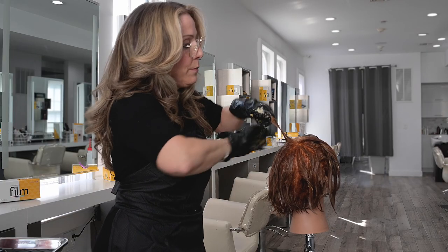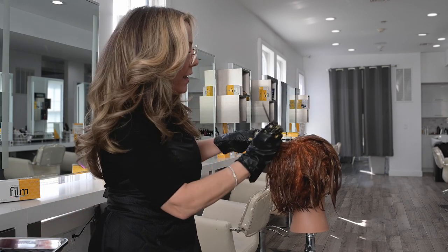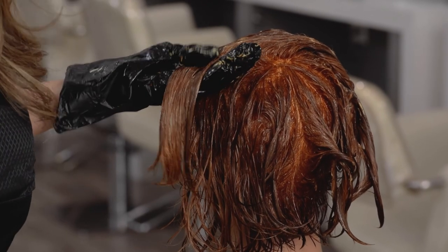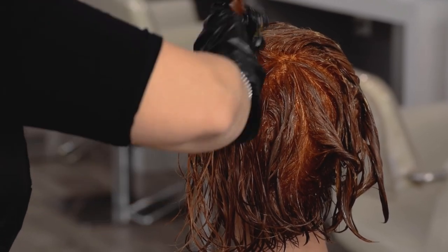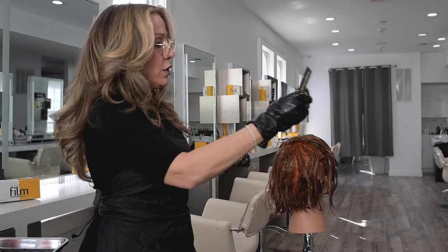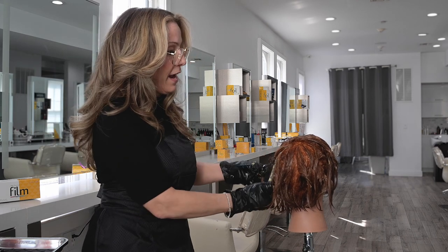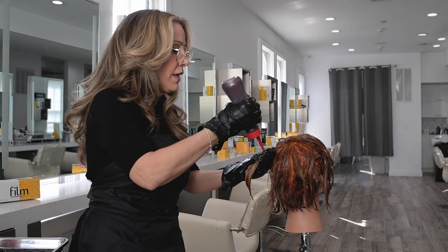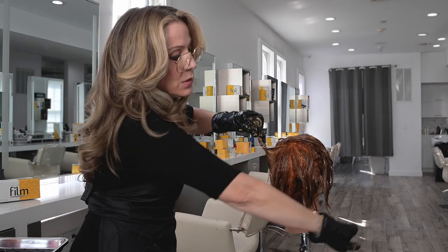Subtle techniques can often be impactful for the client. Any way that you can do something a little bit different by moving in a circular method or changing your methodology of application is going to really keep you interested and it's going to keep your clients interested. By utilizing all of these different angles, you're going to get a lot of different effects in the hair because every diagonal is going to affect the motion of the cut in a different way.